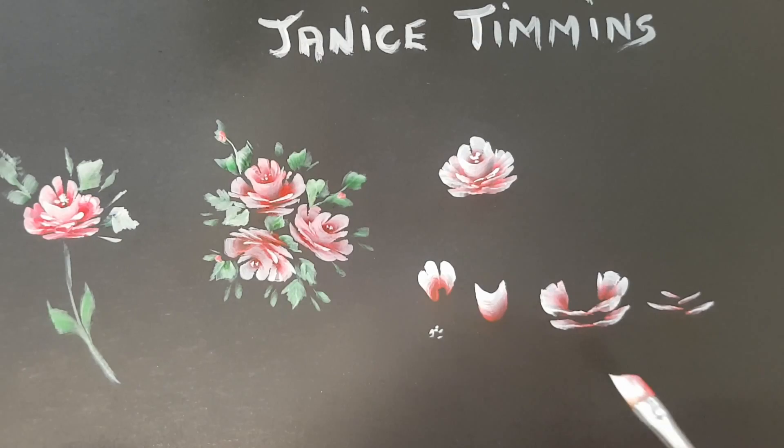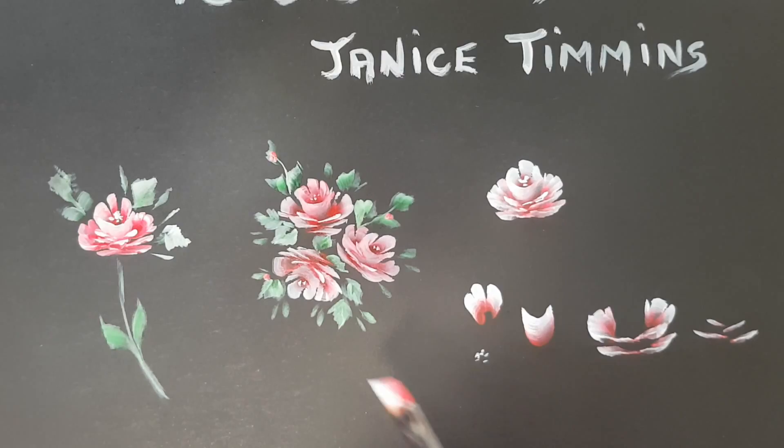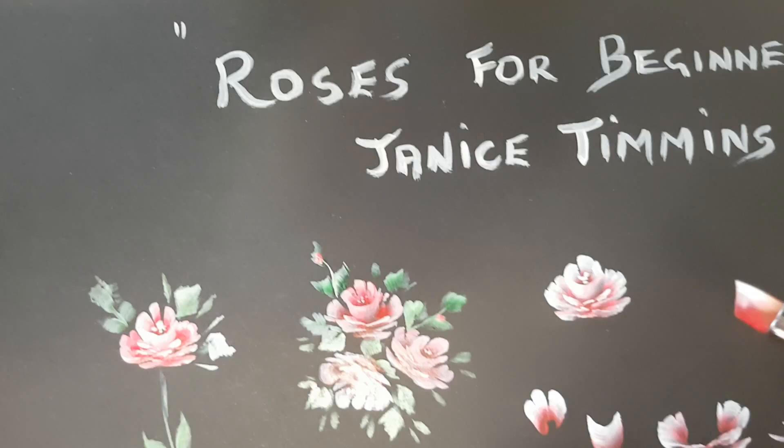In our next video I will paint the leaves on the roses. Thank you for watching — I hope you've learned something today. Very basic. I've used a quarter inch Royal Lang Nickel brush, which I really enjoy using, but it's your choice what you use. Thanks for watching, catch you next time. Stay safe, bye.